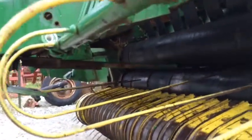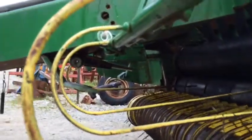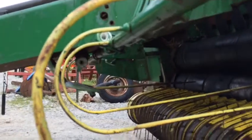Here are the actuating arms. They run across the front of the bale. Pretty nice older John Deere round baler. This will be for sale on our line.